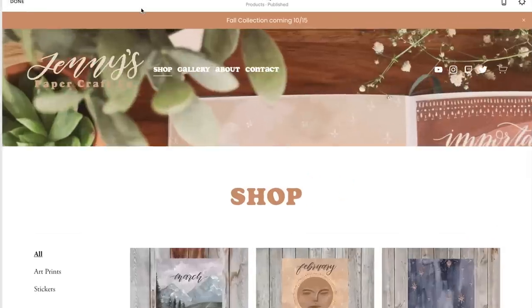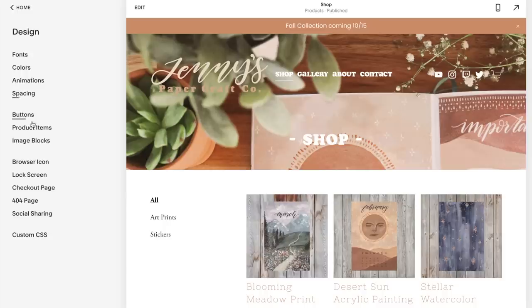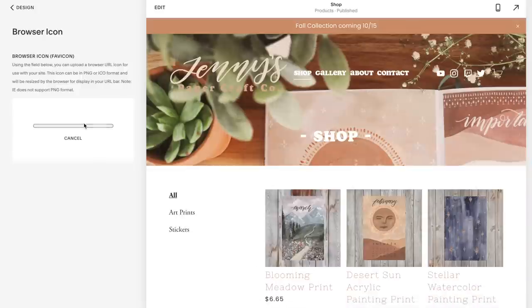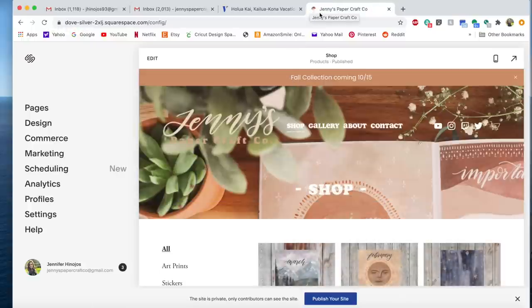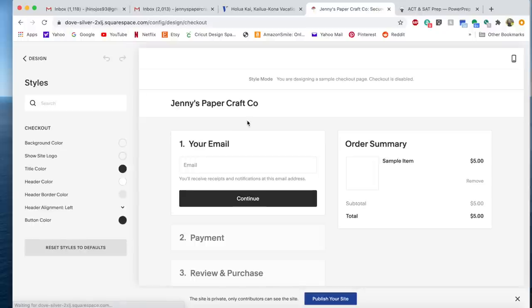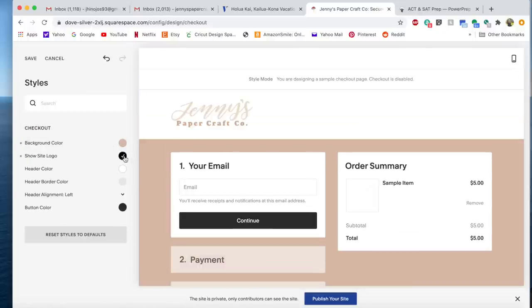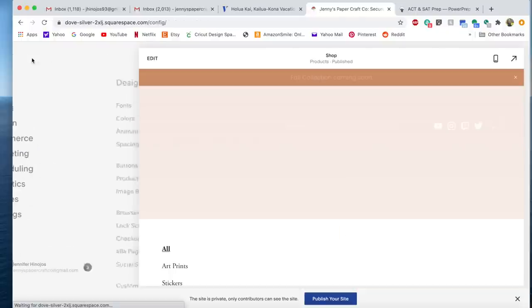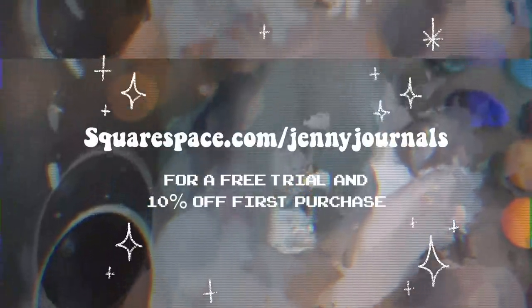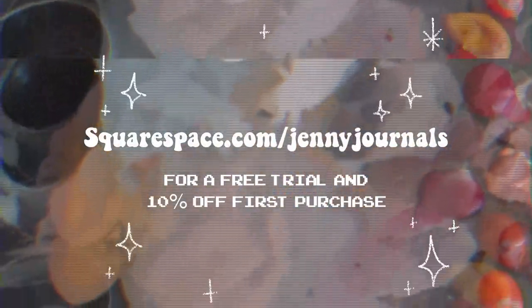Before I go, I'm going to talk about Squarespace, who is sponsoring this video today. If you don't know who Squarespace is, they are an online platform that allows you to create your own website. I'm using them to build my shop, and I love it so much. They have so many different templates and tools to make it your own — whether you want to create a shop, host a blog, or just have a landing page for your business, I'd definitely suggest Squarespace. Right now, if you go to squarespace.com/JennyJournals, you can get a free trial and 10% off your first purchase.